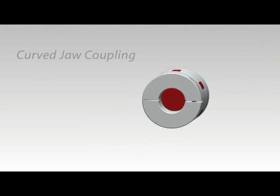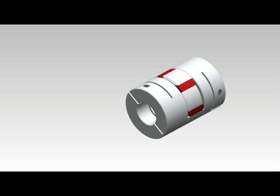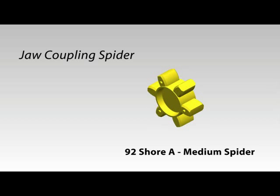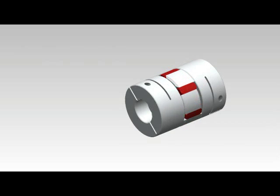The curved jaw coupling is a motion control coupling consisting of two aluminum hubs and an elastomeric element called the spider. The jaw coupling spider is available with different levels of stiffness to allow the user to tailor the coupling's performance to their application. A hard spider provides the greatest torsional stiffness and strength, while a soft spider provides the greatest dampening capability.